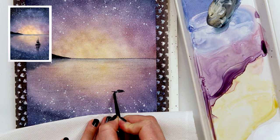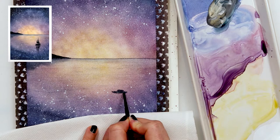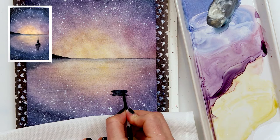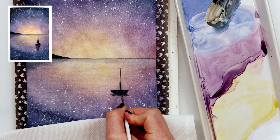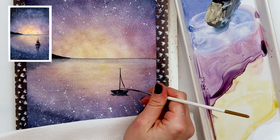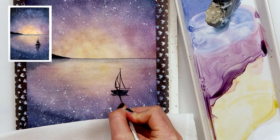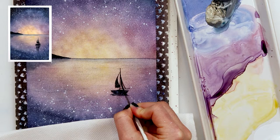Moving on to the sailboat — I did not make a sketch, I did not draw it on my paper, I'm just free-handing it. I won't try to make it perfect; it just needs to look like a sailboat. But of course if you prefer to sketch it first, by all means do that — just enjoy and do whatever makes it easier for you. The point of this painting is to have fun and enjoy yourself, so please do that. This is a very fun and easy painting and it doesn't have to be perfect.